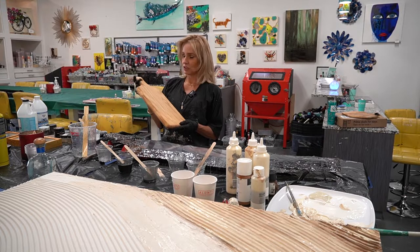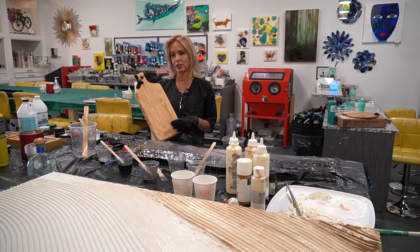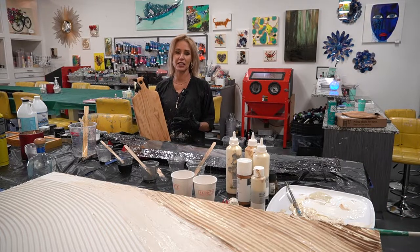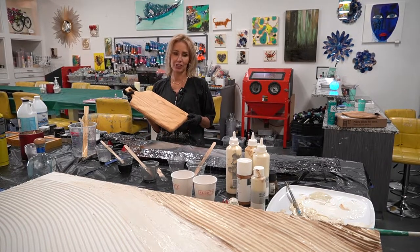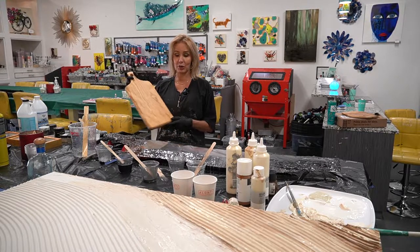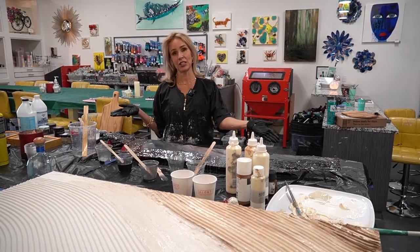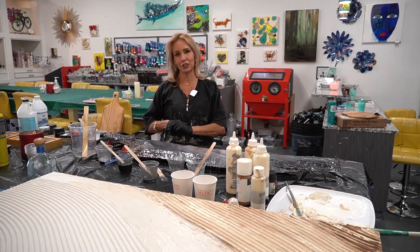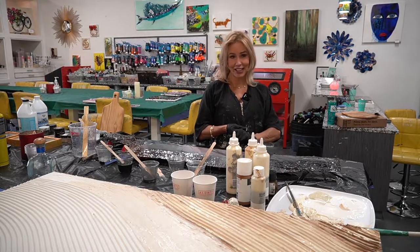You can also create a nice charcuterie board — we have dozens and dozens of different types of wood, including olive wood and all types of wood, and you can create your own masterpiece. This one is actually for sale at $375. You can see how big it is — it will be beautiful and surprise your next guests.